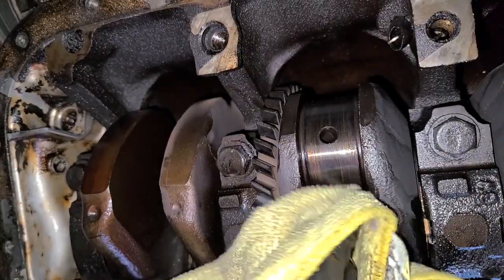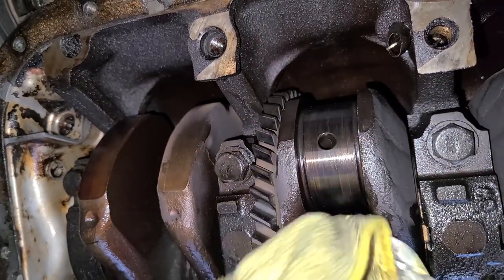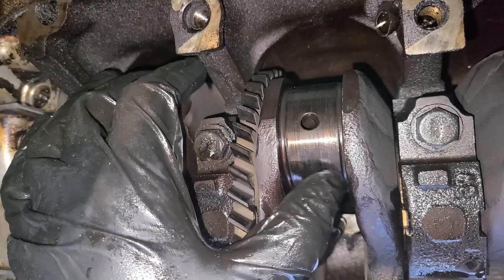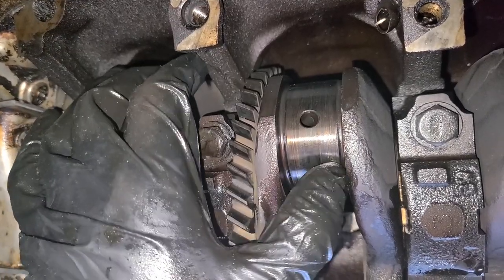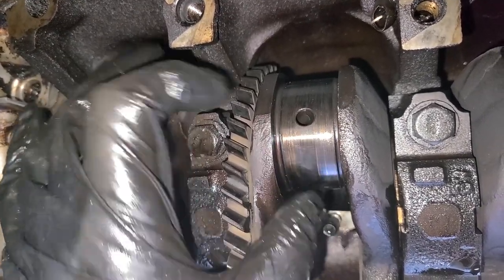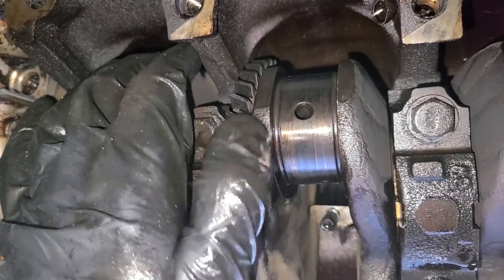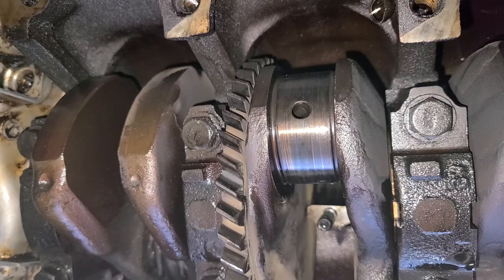So here's the journal on the crank, and you know, it looks like it's had some heat in it, obviously. But it's perfectly smooth. I couldn't imagine there being any issue, really, with us getting a fresh set of bearings, at least on this journal, and it being basically fine. Not saying it's going to last forever, but yeah, it looks pretty good so far.